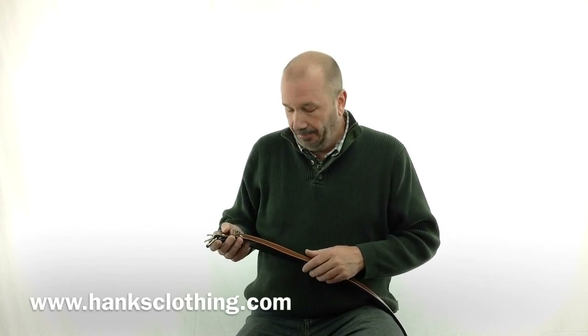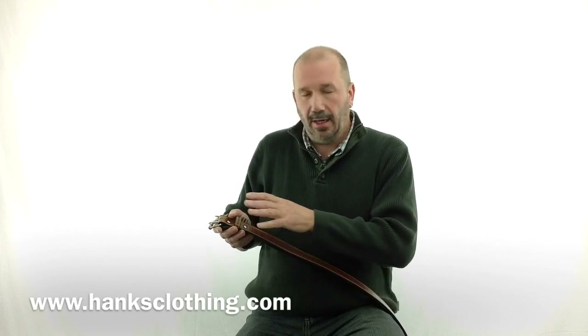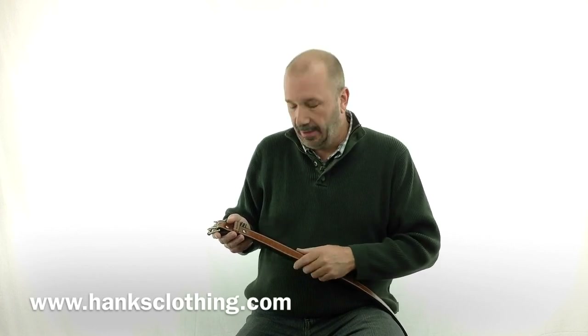20-year warranty on it. Vegetable tanned — I'll get into that when we get a little closer and show it to you. All American made. The hardware, everything — made in America. The hardware is all from America. It's just a premium belt.